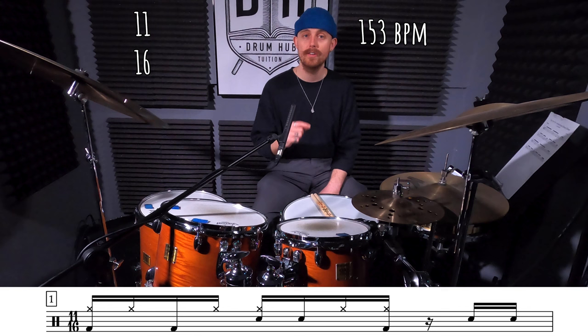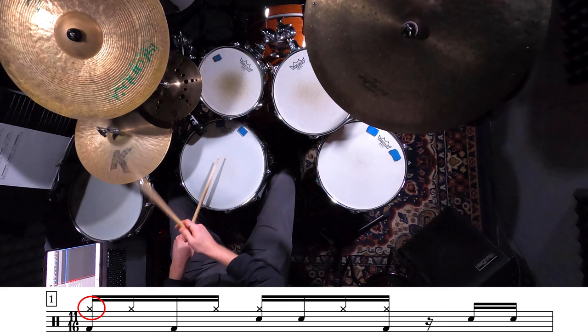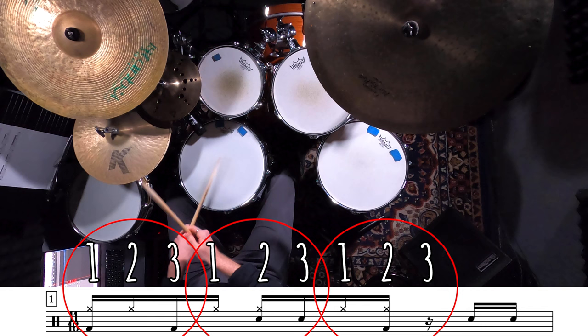So I've written out four different variations of grooves that Marcus Gilmore plays throughout the track. The first exercise on your sheet is going to be our main groove — the groove that everything else is based around. We're going to play our hi-hat on 1-E, a-2, and a. You could think of this as groups of three, but we're missing out the third 16th note every time.